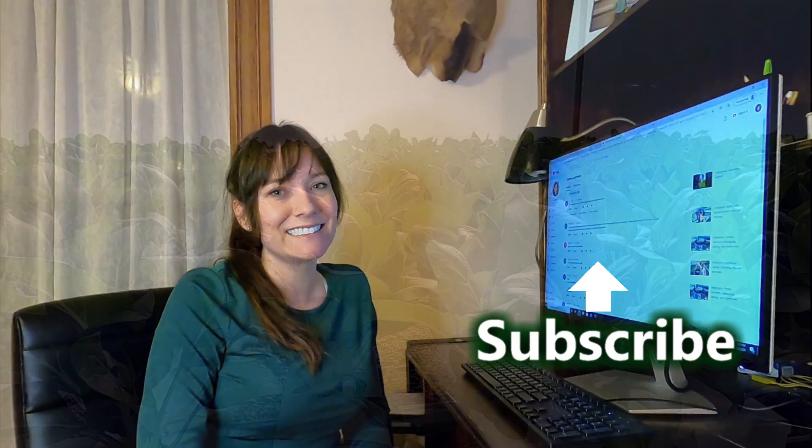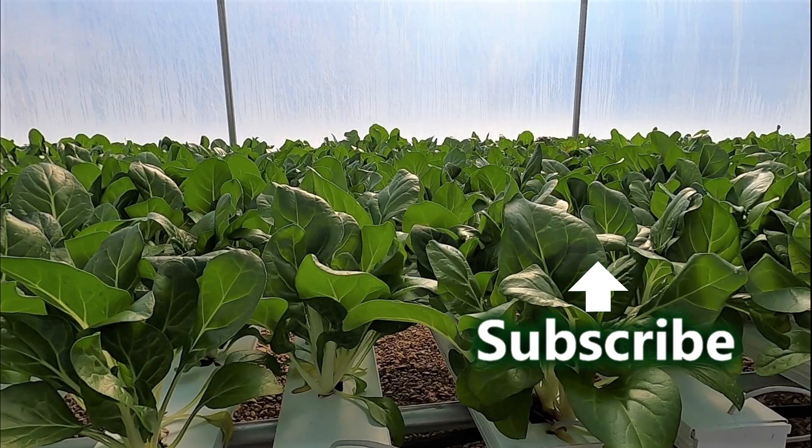Thanks for hanging out with us today. I wanted to say thank you for all the comments and feedback on the last one — that was helpful. We are going to do a greenhouse build video, just working on coordinating times, so look for that. I hope you guys are all doing well out there. Thanks for watching, bye!